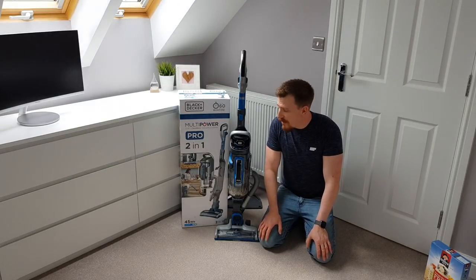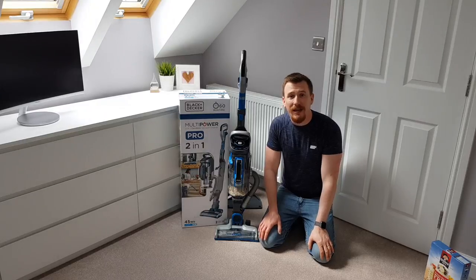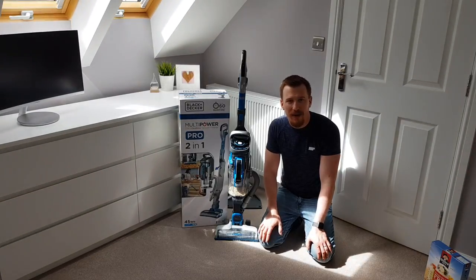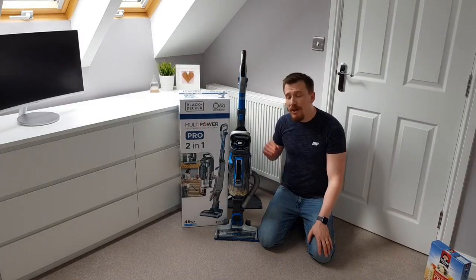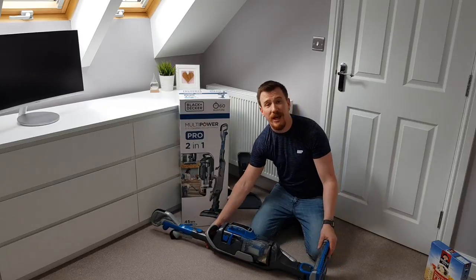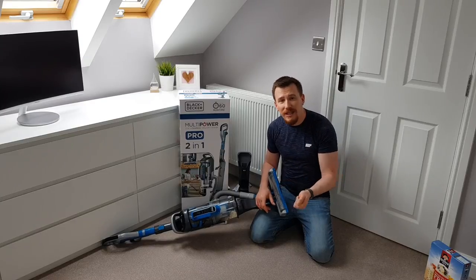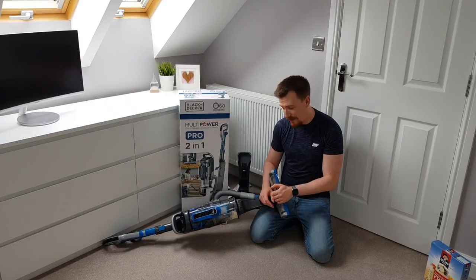The battery charge indicator on the front shows in white and lets you understand how much charge is left — it's a really handy indicator, especially when you're moving around and don't know how much battery remains. It's nice to look down and see you've got half your battery left and decide whether to put it on charge or carry on. The unit also comes with LED lights at the front, which is great for seeing where you're going and for illuminating under beds, sofas, or tables so you can see exactly what's going on.